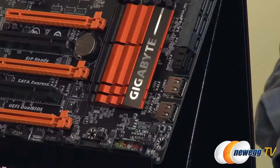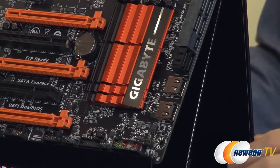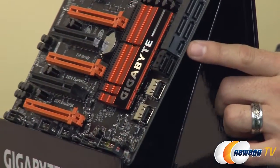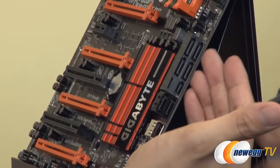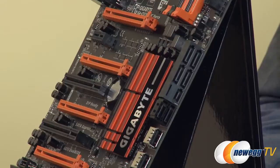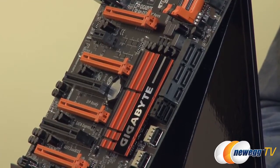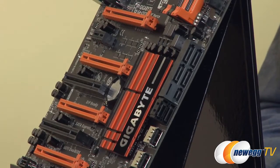You want to talk about the SATA ports? With Z97 there's a new feature: SATA Express. You can see it right here — this connection gives you 10 gigabits per second transfer rate. This is next-generation storage. You'll see SATA Express on a lot of Gigabyte boards as well as M.2.